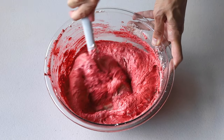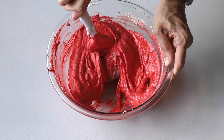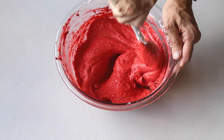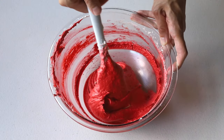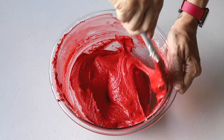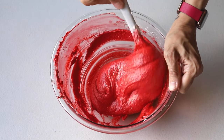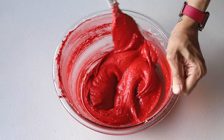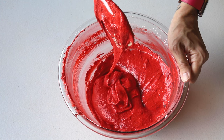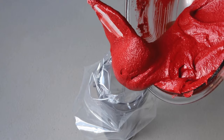The macaronage time will vary depending on how stiff the meringue is and how you're actually folding — for me it takes about five minutes, but it really depends. Here I'm adding a little bit more food coloring because I wanted the color to be more intense. If you're new to making macarons, I really recommend going easy on the food coloring at first, and once you get more experienced you can experiment with adding more. You know the batter is ready when you're able to draw a few figure eights with the batter flowing off the spatula without breaking up, and even after it breaks up it'll continue to flow slowly — that's when you know the batter is ready.